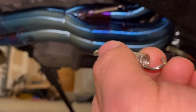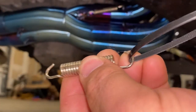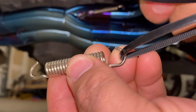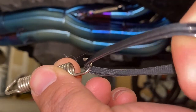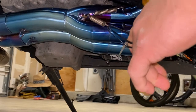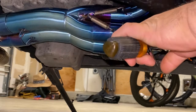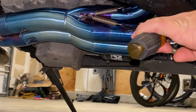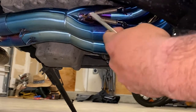So when you put it on, you're gonna hook this into the first loop, then go ahead and put your two zip ties — two is better so it doesn't break. With the screwdriver, you're just gonna pull and it should stretch. Get the screwdriver in there, pull and loop.